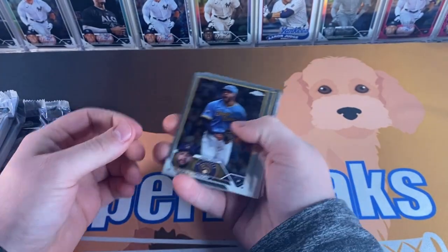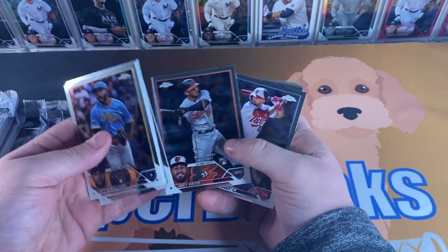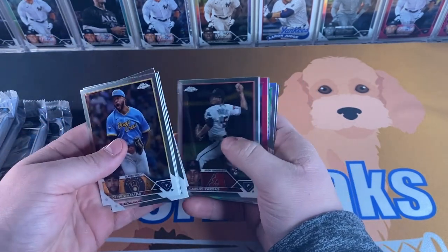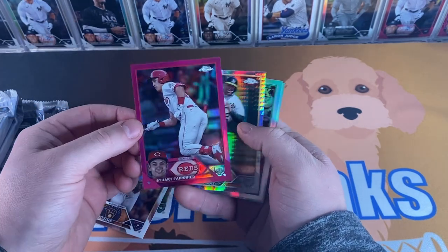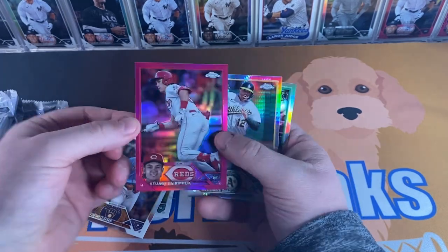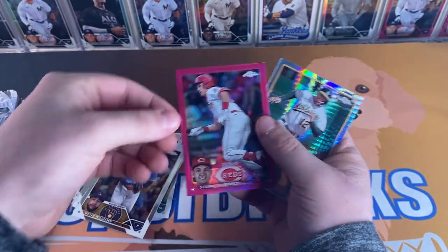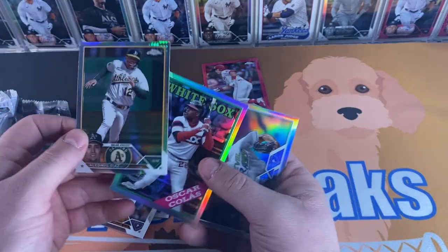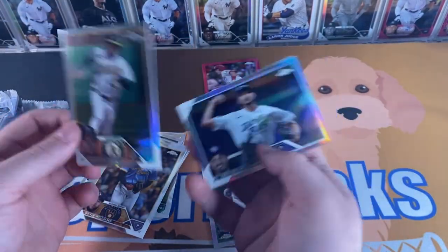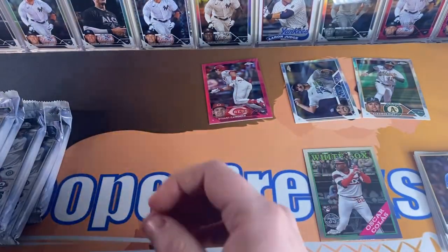Chasing any of the top rookie color, anything like that. Alright — Devin Williams, Joey Weimer, Oscar Kolos, Dylan Dodd, Joey Ortiz, Julian. Looks like we got some color already — Noda, Stuart Fairchild pink magenta numbered to 399 right there. Soft sleeve at the end. Bled Diaz, Oscar Kolos insert, Diaz prism, and Zach Eflin refractor.